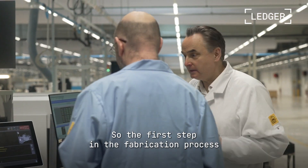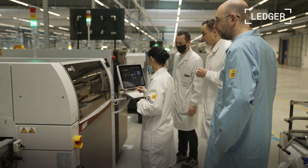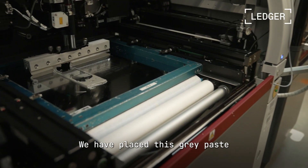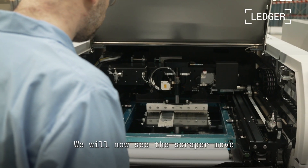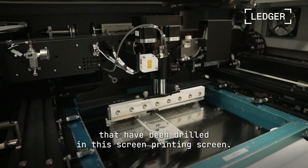The first operation of the fabrication process is serigraphy. We apply a solder paste which contains an alloy of tin and silver — gold and silver. We're going to see the squeegee move and fill all the apertures that have been placed in this serigraphy screen, with a lot of precision.